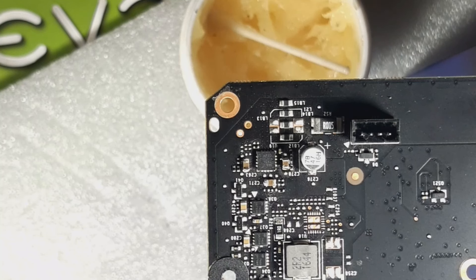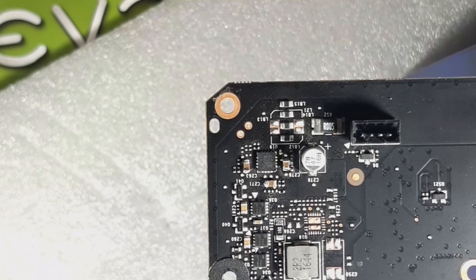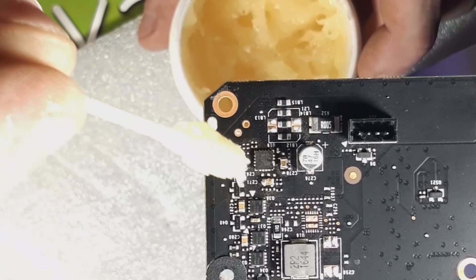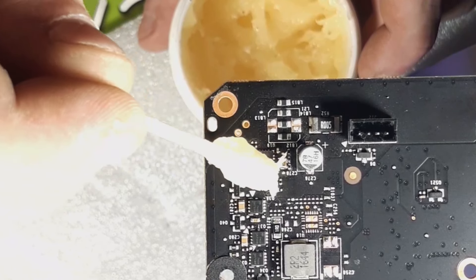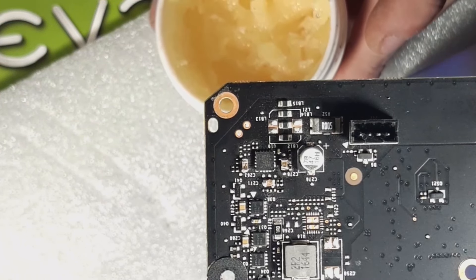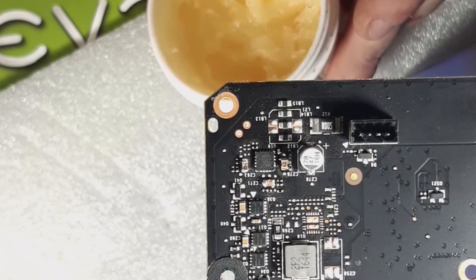Here are the two R2 shunts. I'm using no-clean flux paste — buy it in bulk because it's worth it. The stronger stuff is better for soldering, but it is harmful, so I recommend wearing a mask, having ventilation, or working outside.